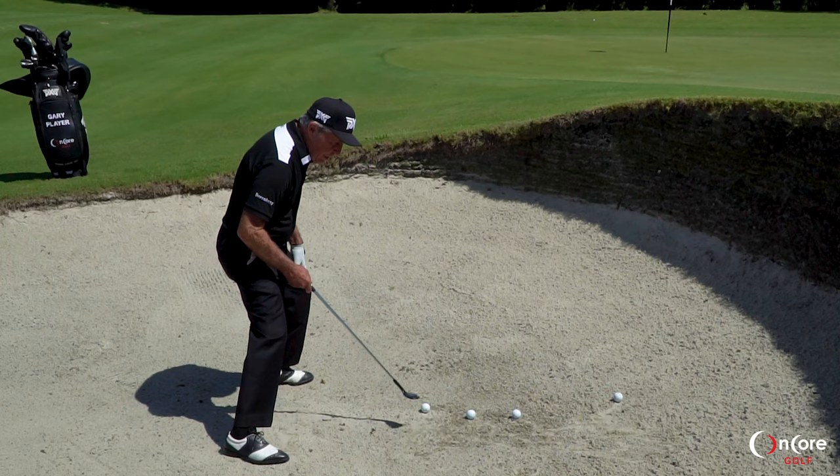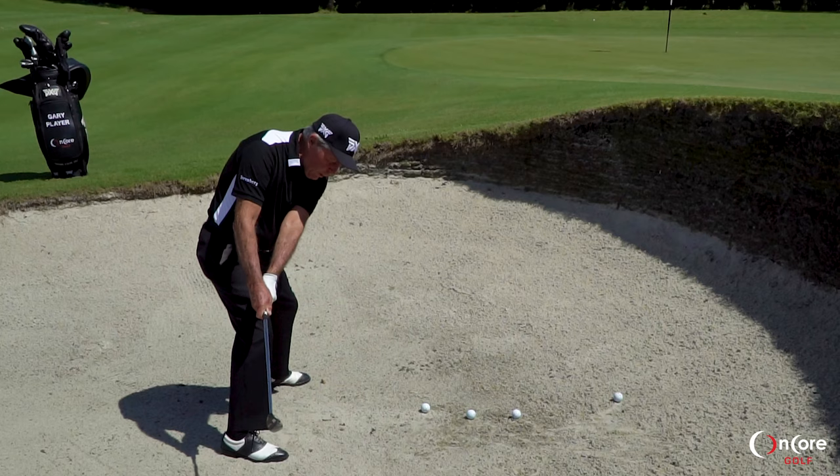The next thing is you've got to set your wrist early. You don't go back in one piece like a normal swing. You set the wrist very, very quickly.